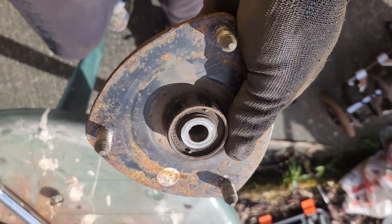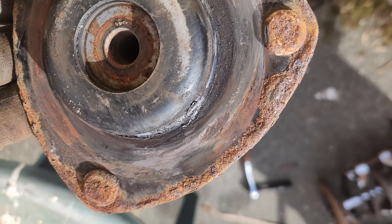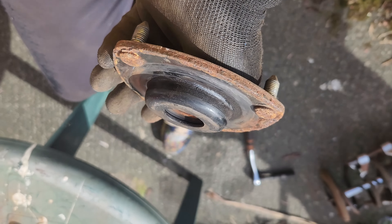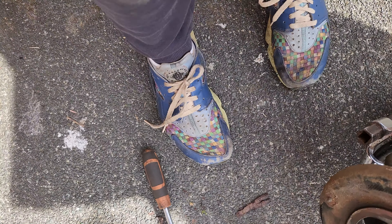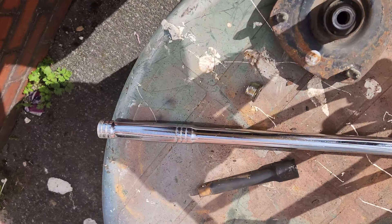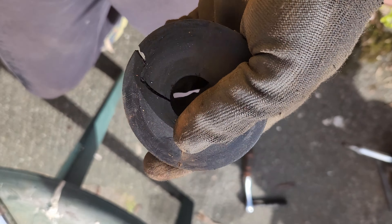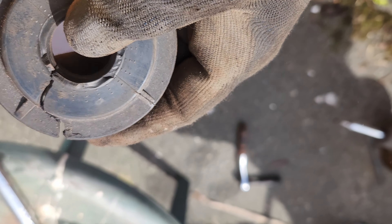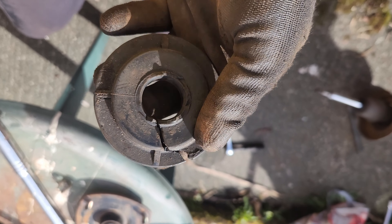Right, so this is off now. It doesn't look too bad, but you can see what's been scraping. Looking at that, it looks buggered, doesn't it?